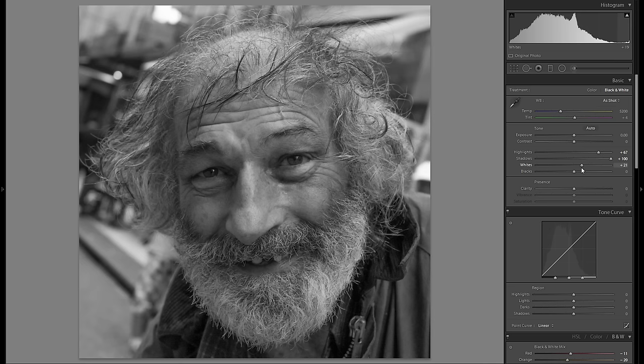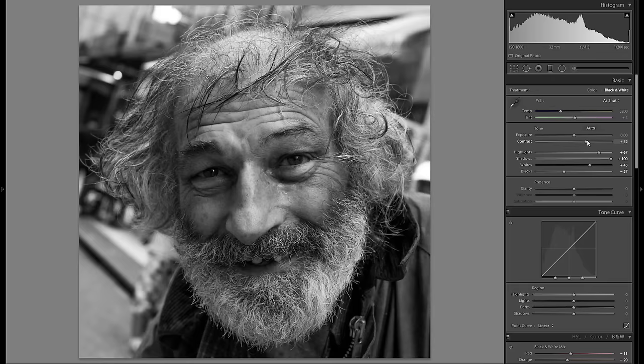I'm going to try bringing up the whites. I'll press the Alt key to make sure nothing in the face is clipped, and then bring down the blacks just a little bit. That gives a very nice sense of contrast, and I'm also going to add a little contrast with the contrast slider. I really like this look.